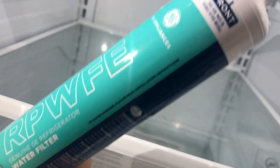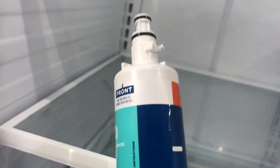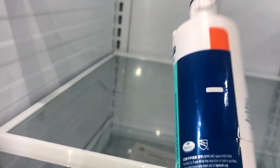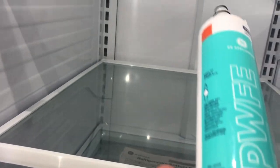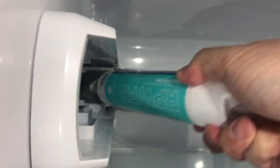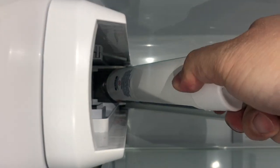Once you get the filter out, you're gonna get the new one and put it back in and twist it clockwise. This one has a six-month replacement recommendation. That's the front of the unit; the other side is the back. To put it in, make sure you match up the notch at the end and just twist it clockwise until you can't twist anymore. Put it in and close the cover.